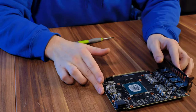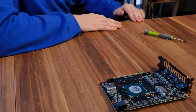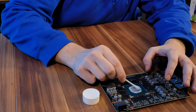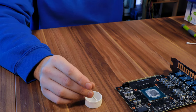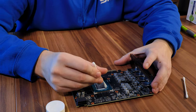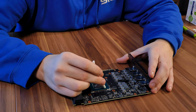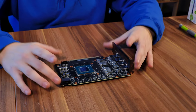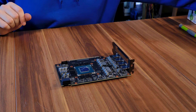Here we have it — a clean card, no heatsink, no backplate, nothing left. Now the next step is to clean the die from any leftover thermal paste, so take your isopropyl alcohol and let's begin. We are going to do this many times.